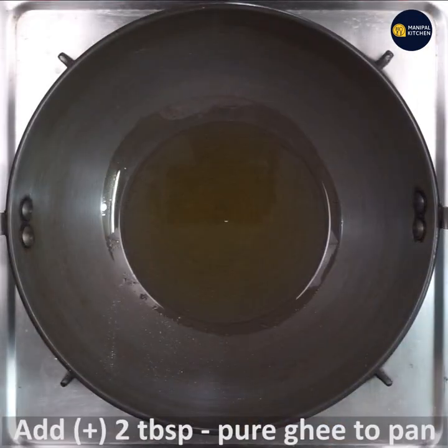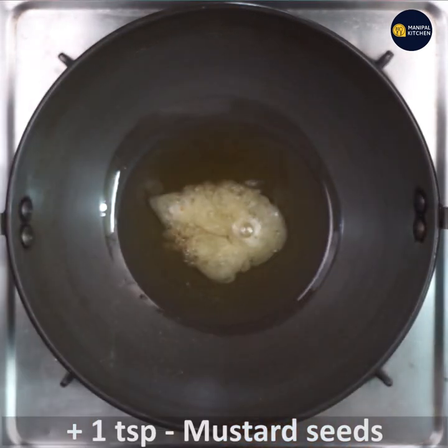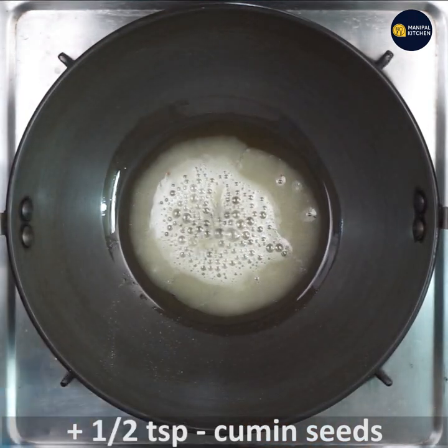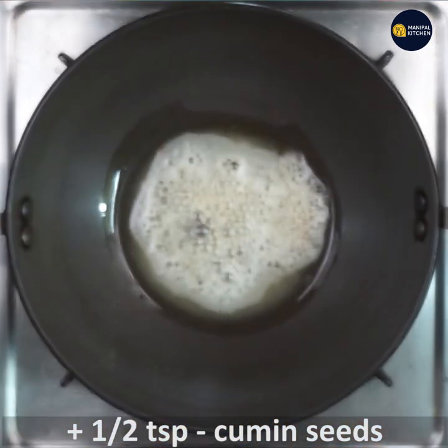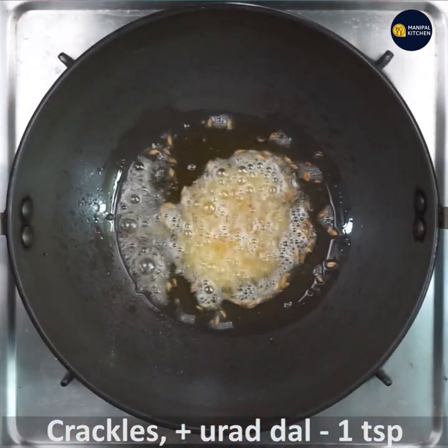Now add two tablespoons of pure ghee to a pan, keep it on low flame. When hot, add one teaspoon mustard seeds — see it's crackling. When it is just crackling, add half teaspoon of cumin seeds to it.